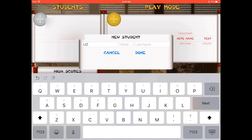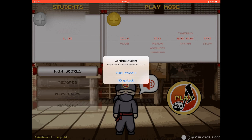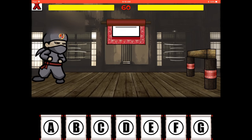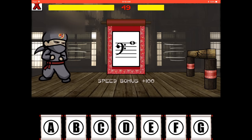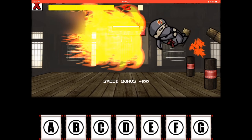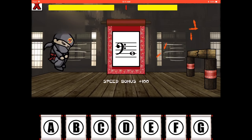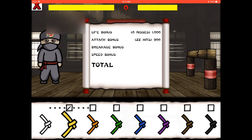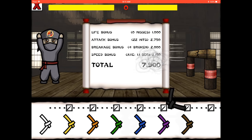Let's enter a new student — which is myself — and get into seeing what this app looks like when you're playing it. We're going to test note names in easy mode just for demonstration's sake. So what they do is list the note on the staff and then you just pick the right letter below. There's a fun animation when you get it correct — the ninja breaks the wood. Tallying up my score here — I made it to black belt!